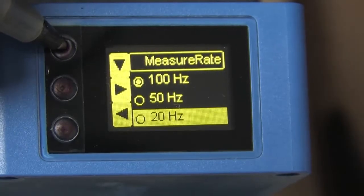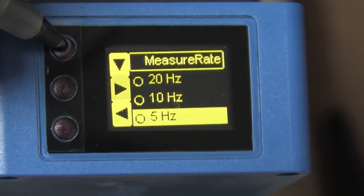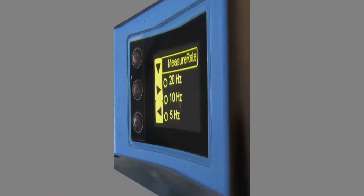The measure rate menu item is the sample rate. Note that reducing the sample rate improves the resolution for this sensor. So if resolution is important to you, choose the lowest sample rate you can for your application.